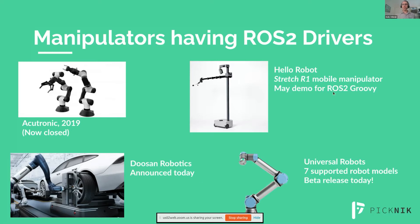Stretch Robotics, or Hello Robot, is a robot we're working on a driver for — their mobile manipulator. It has a really simple telescoping arm, and we had to do some work behind the scenes to handle the mobile base reasonably well. We're probably going to be releasing that one for a May demo for ROS2 Groovy. And today, we're finally announcing the beta release of the Universal Robots driver, which supports seven different robot models — one of the most popular robots in ROS and even across the world.